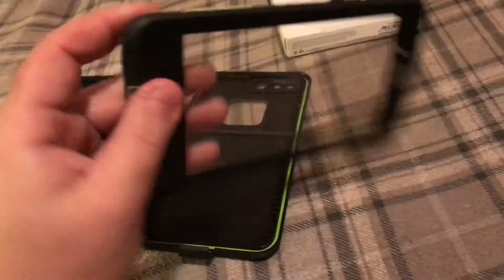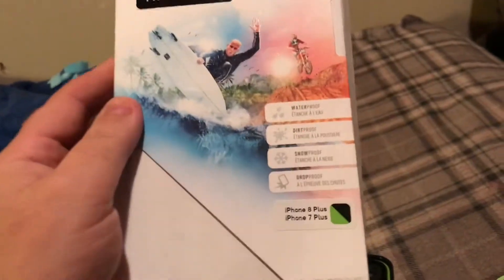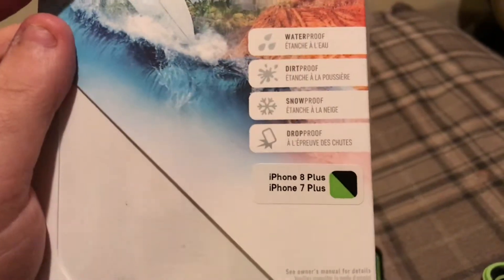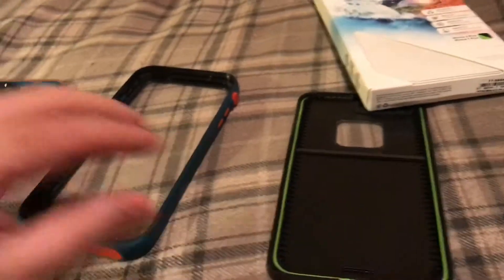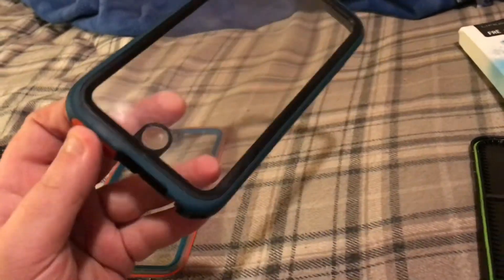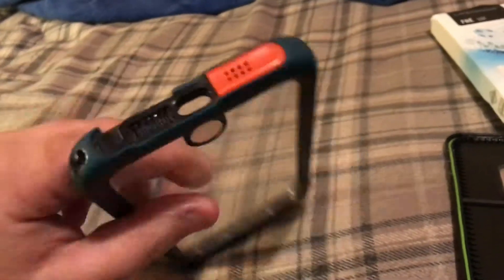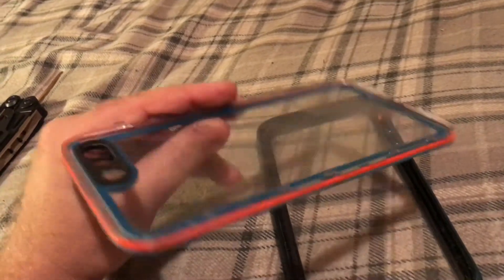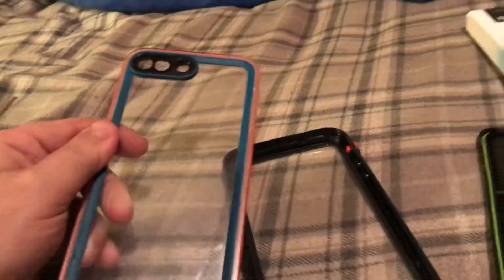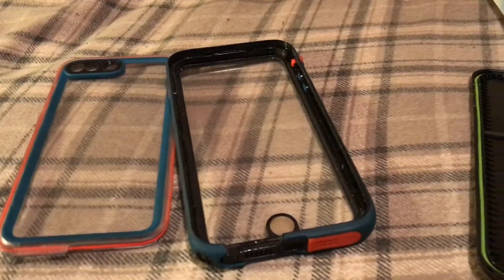I needed a replacement case and of course the fastest one you can get is the LifeProof FRĒ, because these guys seem to be everywhere — the seven and eight plus model. The only reason they can do that is because this is a soft case. The Catalyst is also a waterproof case, but when the plug is there — I ended up losing the plug a while back — and after a drop I've messed up a couple clips, so it still snaps but you don't have that waterproof seal. But it's a nice case; I'd get another one of those.